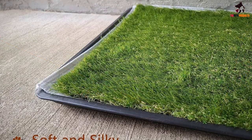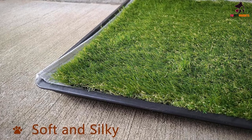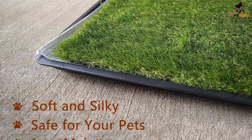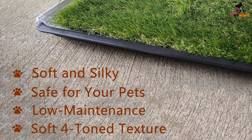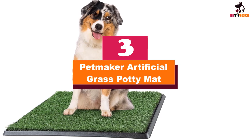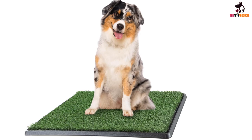Each piece of the system is easy to clean — the pads can be machine washed, the artificial grass can be washed with soap and water, and the tray can be cleaned with a hose. The system comes in four sizes so you can choose based on the size of your dog and the size of your available space. The items are durable so the potty can be kept outside.